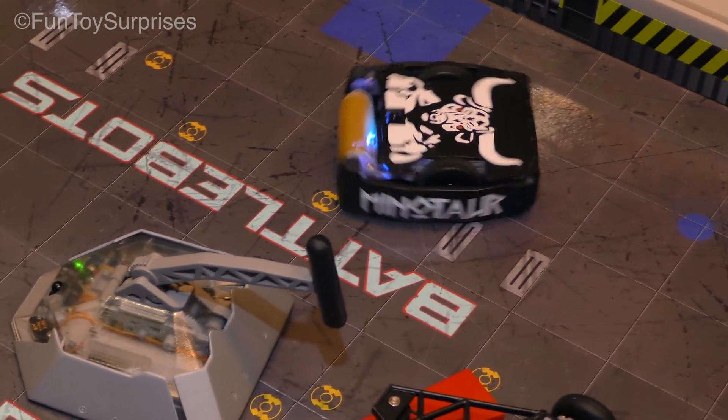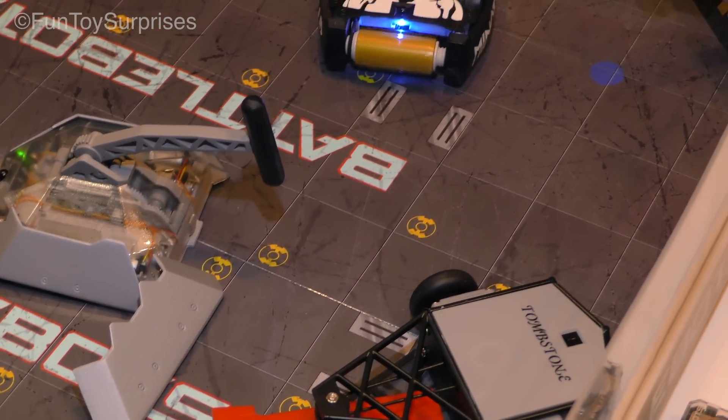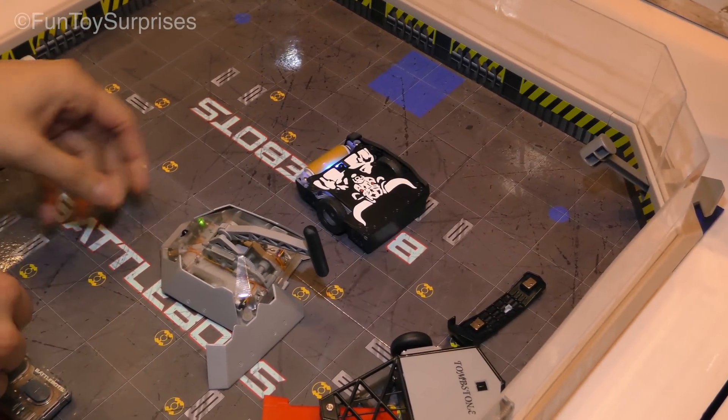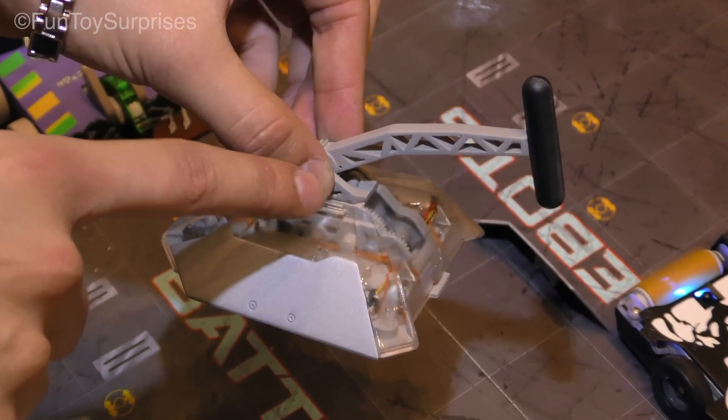Just like the existing remote control BattleBots, they have the breakaway armor. Each one has three pieces of breakaway, so as you're fighting you have a clear victor. And then as it comes apart, you can see all the internals. Beta has this really cool gearbox mechanism on the inside that kids can see.